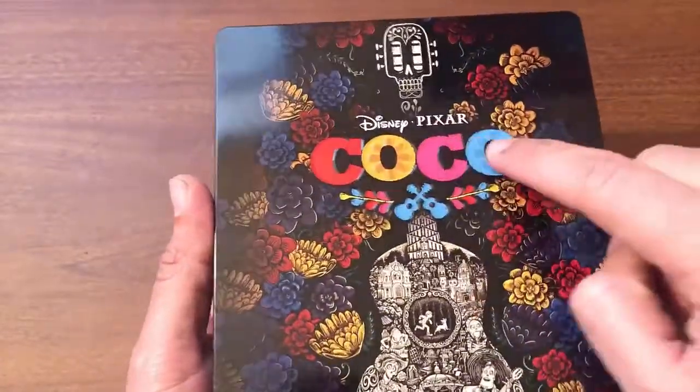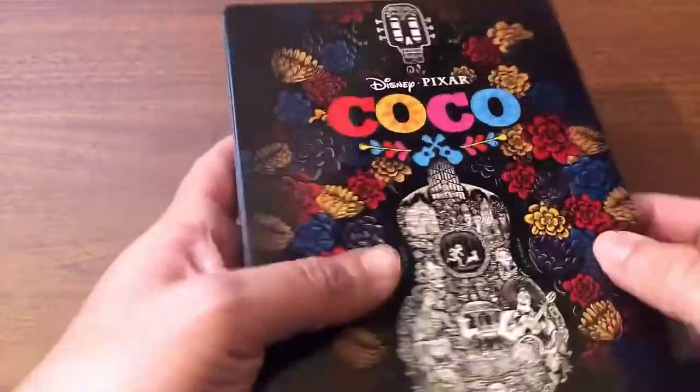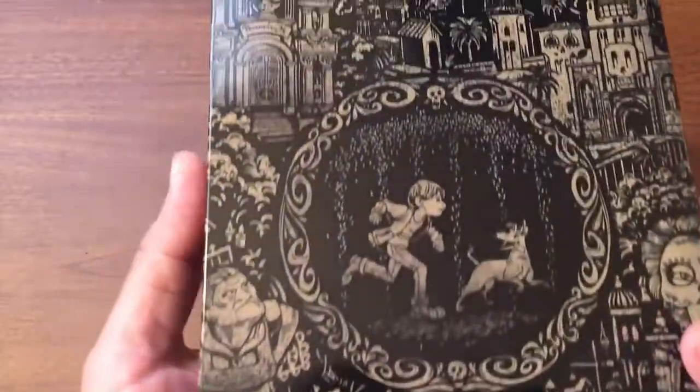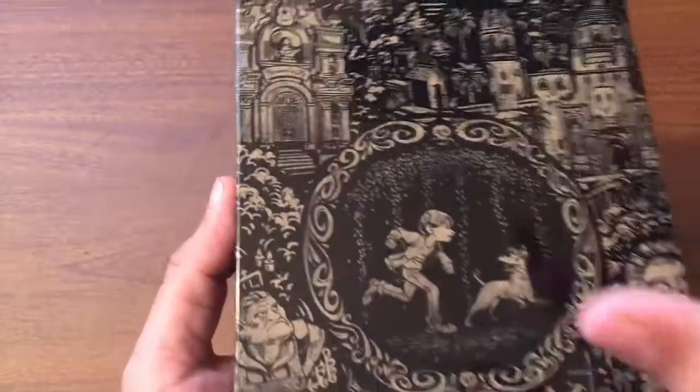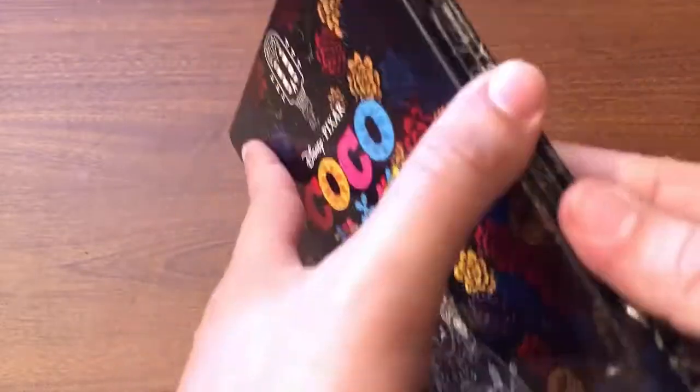That is beautiful. I like how the Coco logo is actually textured — that's really great. And here's the back right there. Man, that is awesome — just some beautiful artwork on this.